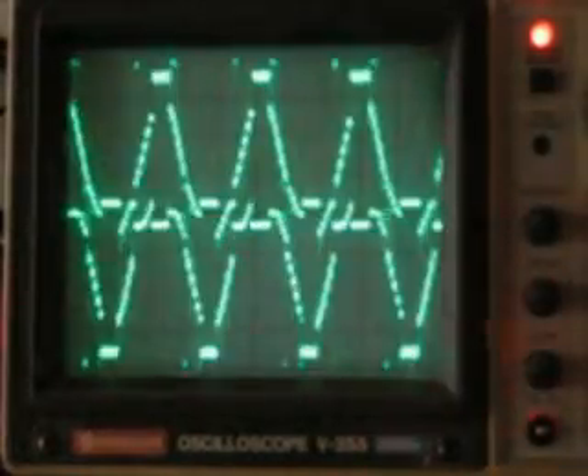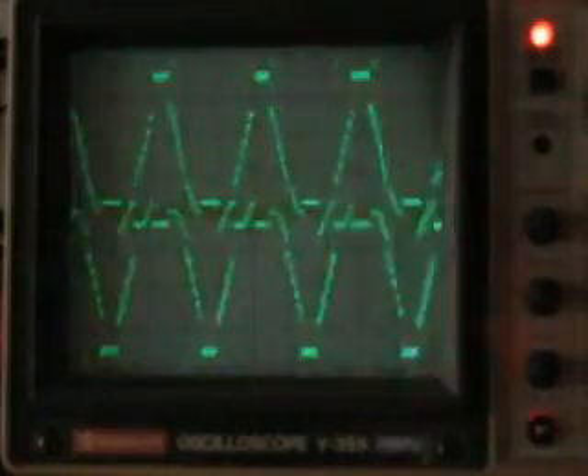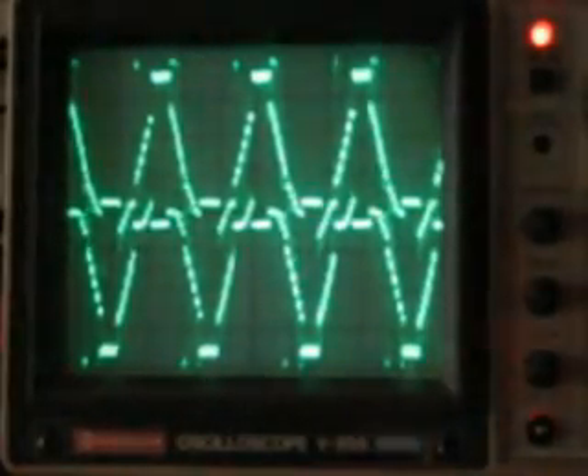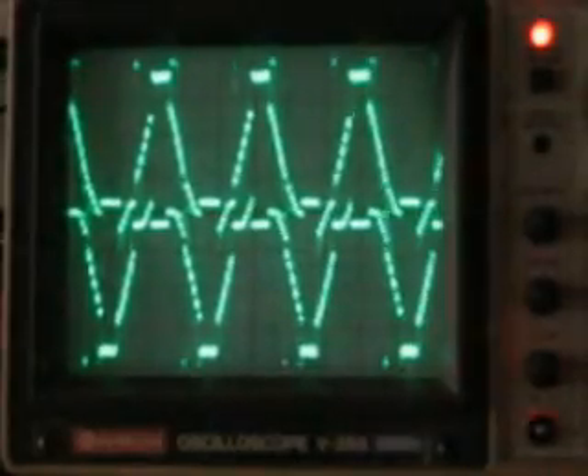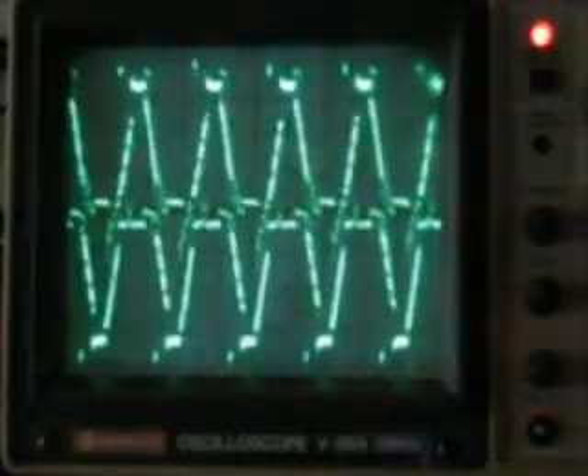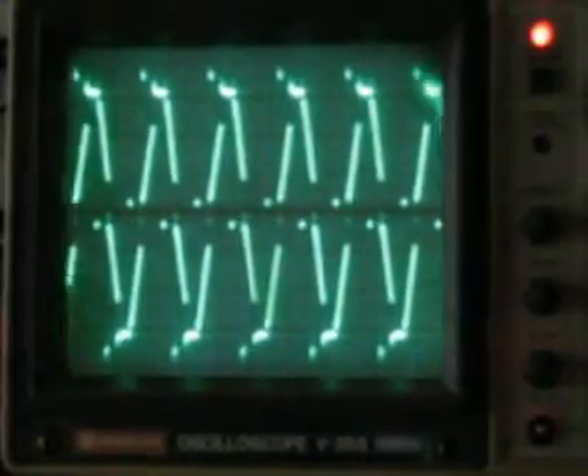Right now, just for reference, there is one millisecond per division and you're seeing just less than three milliseconds total peak-to-peak. You can see that as the motor speed increases, the frequency output of the controller also increases.